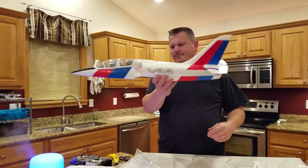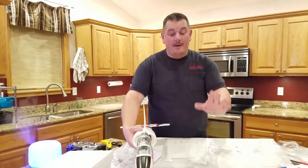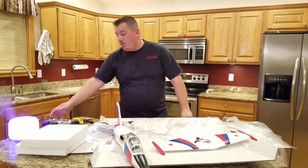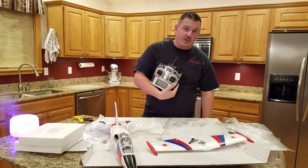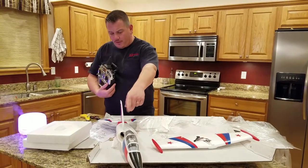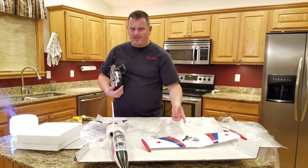Assembly is halfway done already, just from the unboxing! When we're ready to build we'll do a build video, then a radio setup video. We're going to use a Lemon RX 7-channel receiver with stabilization.